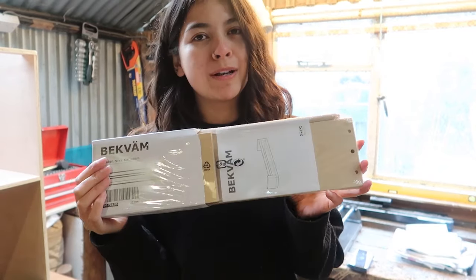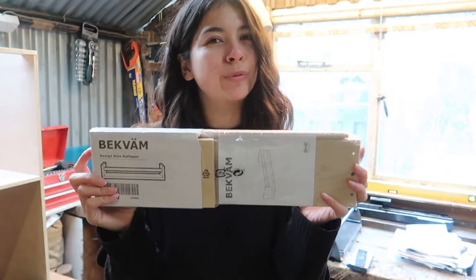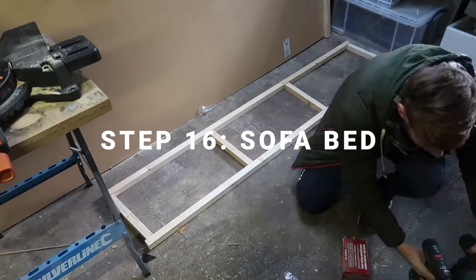Last but not least are some spice racks - everyone has to have a spice rack in their home. These are so convenient, not just for spices but for anything. So we grabbed a couple of these. We're not sure where we're gonna put them yet but I'm sure we'll find a home.